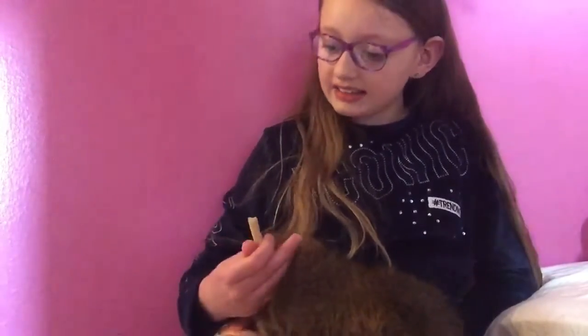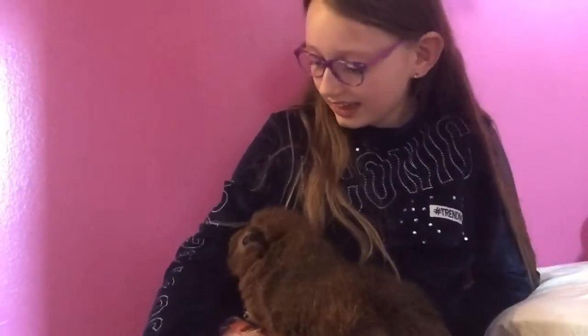Thank you so much for watching today's video! I really hope you guys learned something new about guinea pigs. As I said, this video is a collab with Two Crazy Guinea Pigs, so make sure to subscribe to her channel — it's awesome with lots of guinea pig care and cuteness. Go check it out, and please subscribe and like this video. Hope to see you guys next time, bye!